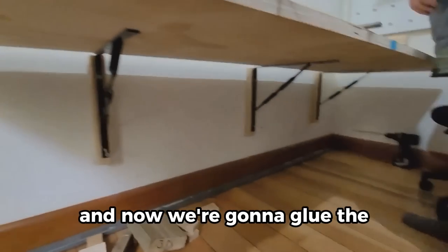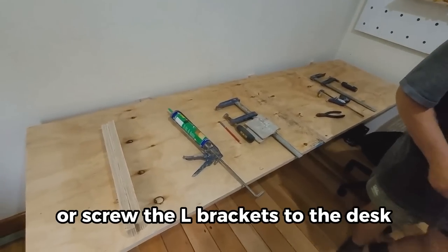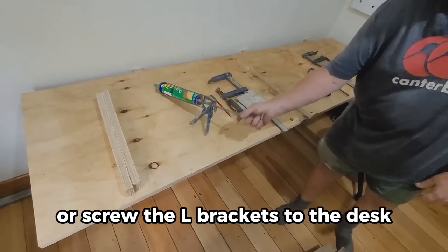We bring the desk in and now we're going to glue some pieces of wood to where we're going to drill or screw the L-brackets to the desk.